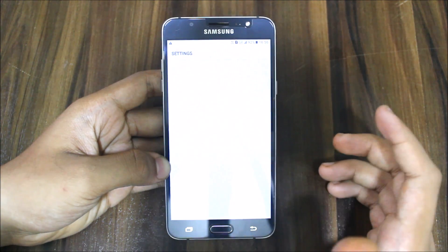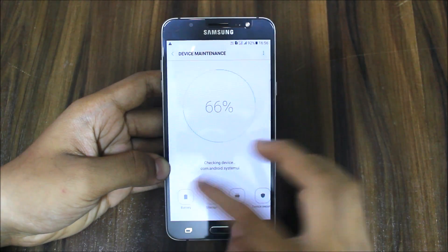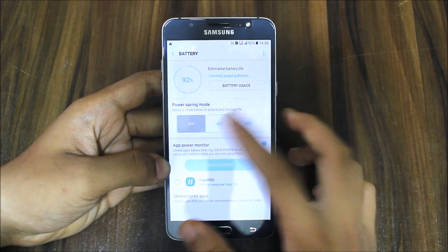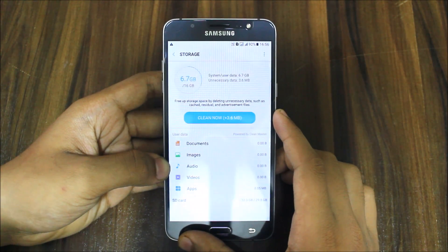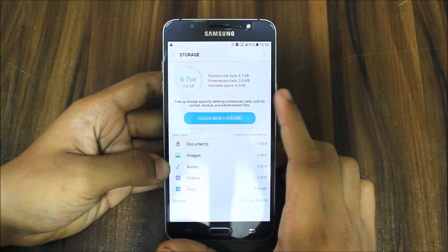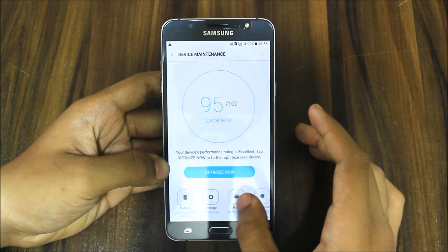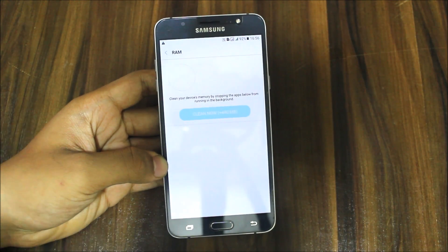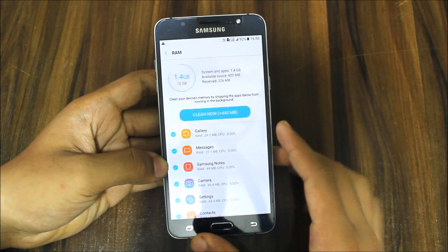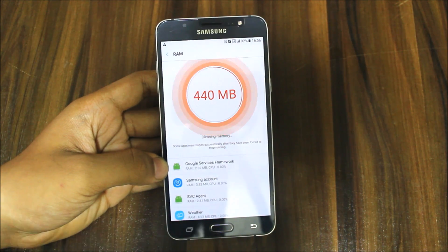Let's go into Settings and check Device Maintenance. Under battery we get the same mid power saving option. Under storage, available space is 9.3 GB — I think there's a bit more since I haven't fully cleaned internal storage, so maybe around 10 GB free. Let's clean the memory and see how much RAM we get.